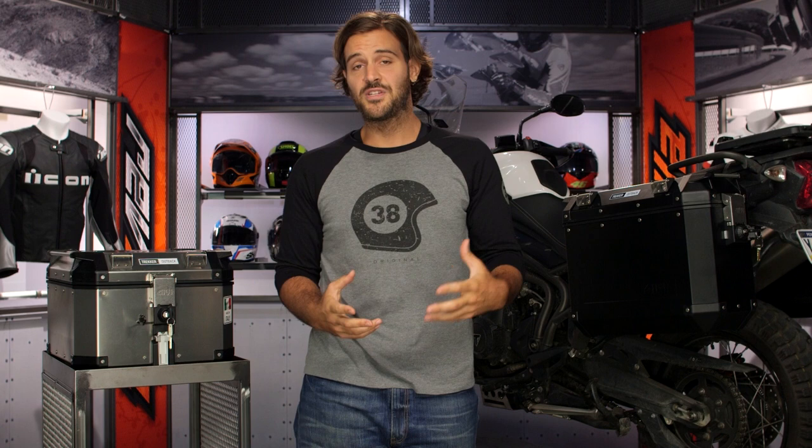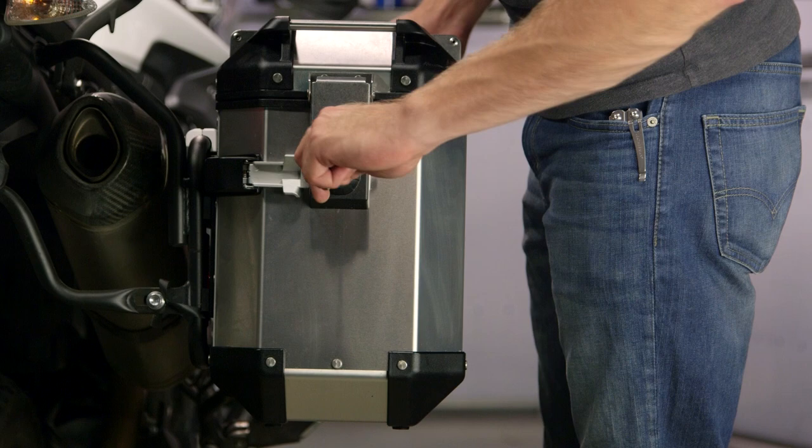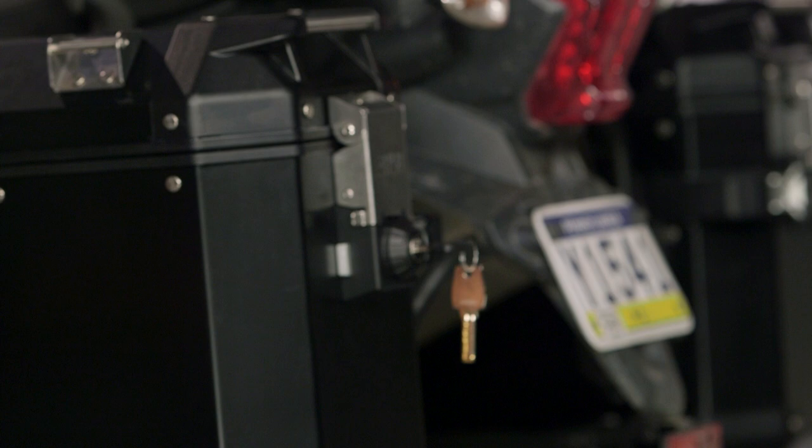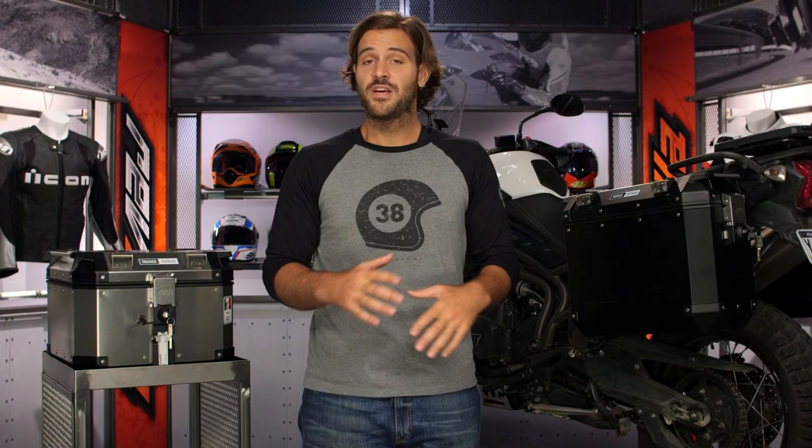Unlike some of the other boxes in the aluminum family, GV has a new mounting system. You simply turn the key, pull the little snap on the back of the box, and the case simply falls off. To put it back on, slide it into two pins on the bottom and snap it shut — it's a super simple system. I've been using this for about three to three and a half months and I've had no issues. The one concern I have is that in deep sand it might not be as smooth as some other mounting systems we've seen from other manufacturers, but at this point it's worked absolutely flawlessly for me.